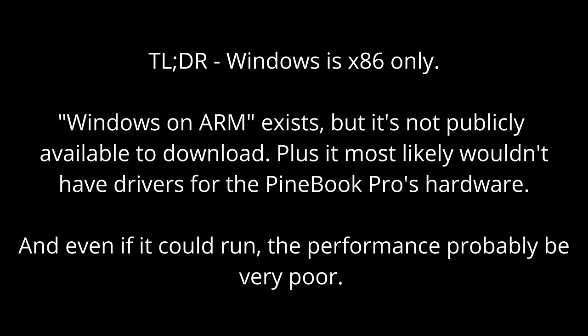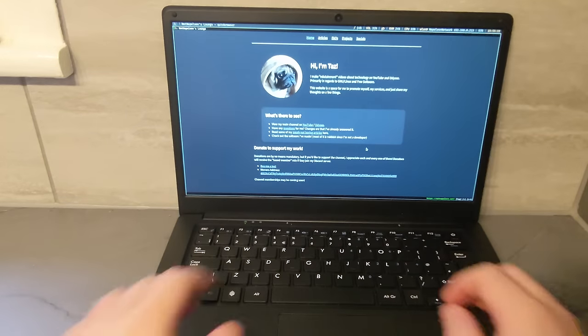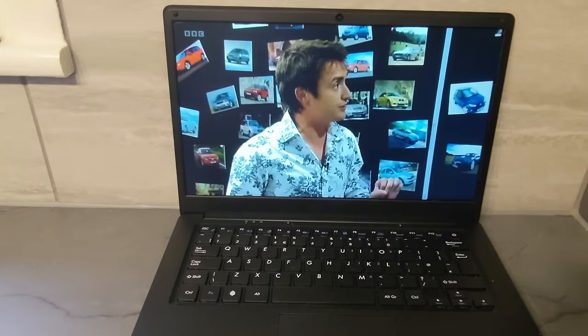You can't run Windows on this device, at least not officially, but even if you could, you probably wouldn't want to because the performance would be quite rubbish. With this new setup, using Falkon or Chromium with uBlock Origin, basic web browsing works fine, and even video streaming from sources like BBC iPlayer, Netflix and YouTube works well, even at 1080p.